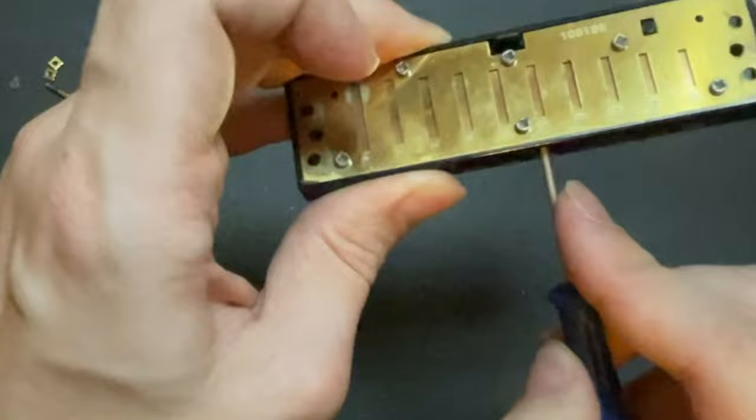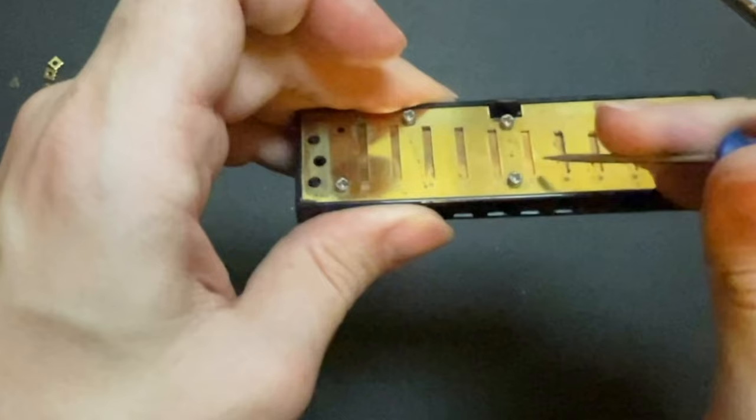You may need to adjust the blow notes too, because when you bend you're actually activating both reeds — the draw reed and the blow reed. So even if your draw reed is nicely gapped, your blow reed might be making it impossible to bend. You can fix this by taking your tiny screwdriver, sticking it inside the comb, and pushing up to bend that blow reed up a little bit, which will close the gap. If you go too far, just push it down instead. Quick disclaimer: you can damage your harps like this, and I'm not responsible. That said, this is the fix for most folks, and I have a dedicated video about this linked at the end.